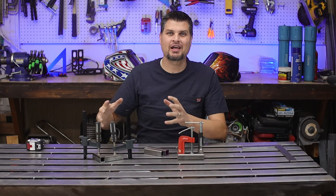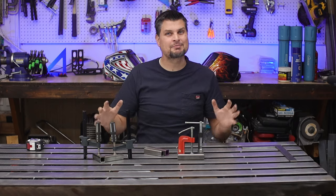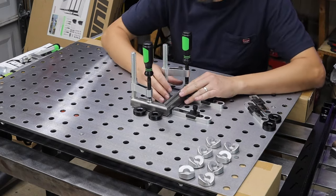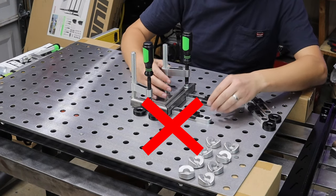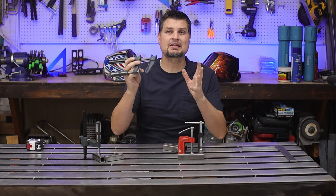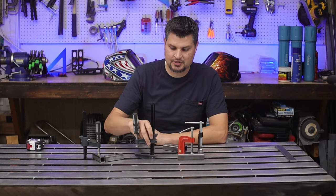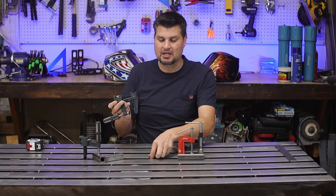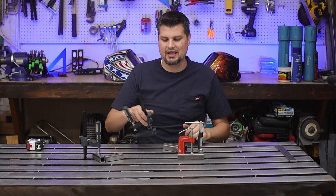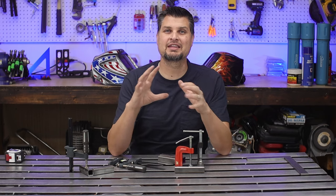Buck-fifty Harbor Freight clamps — that right there might be the number one reason why this is the best budget welding table. Having slots in your table makes it so you aren't tied down to a certain hole size or fixture setup. Bar clamp, C-clamp, ratcheting clamp — it doesn't matter what you get as long as the head fits through your hole. I used this as a reference, rounded up a little bit, thought one inch — it works great. That quick setup is the number one reason why I love this style of table.